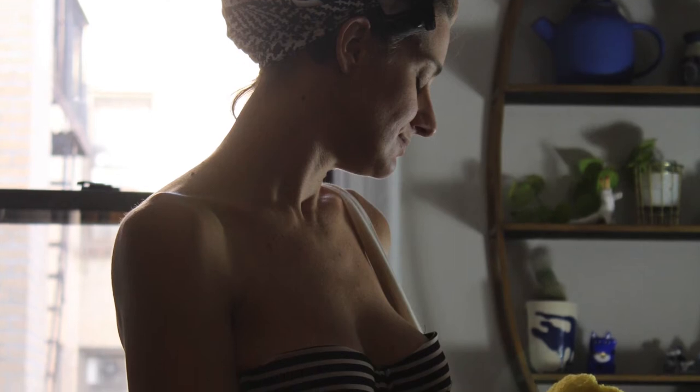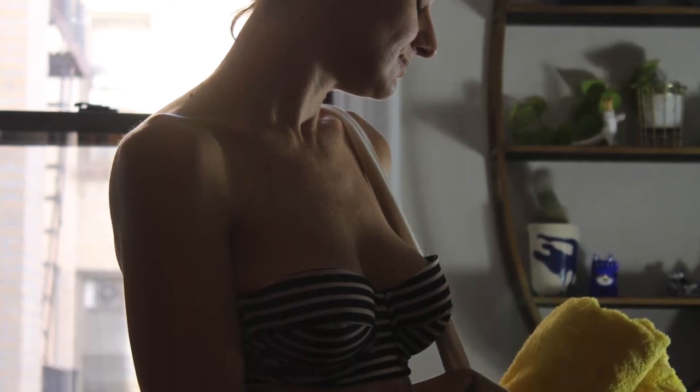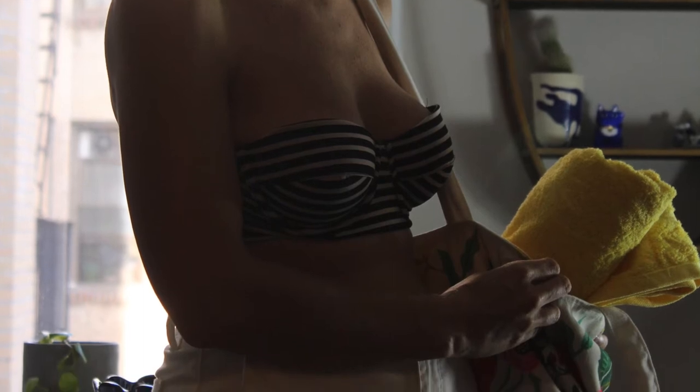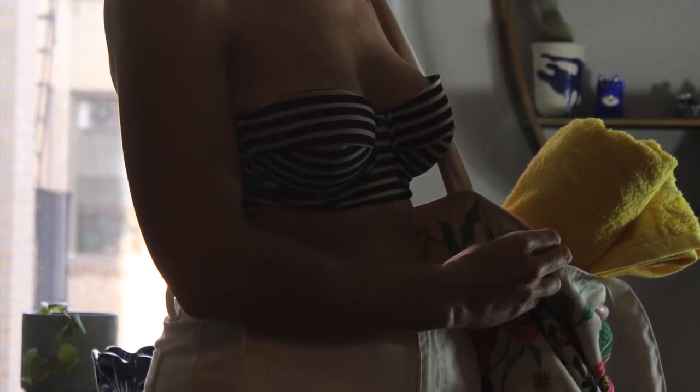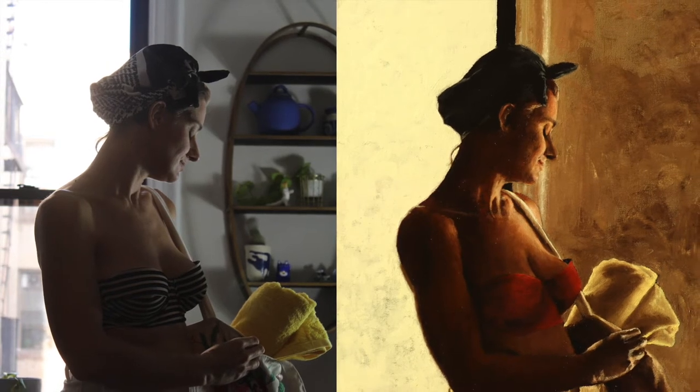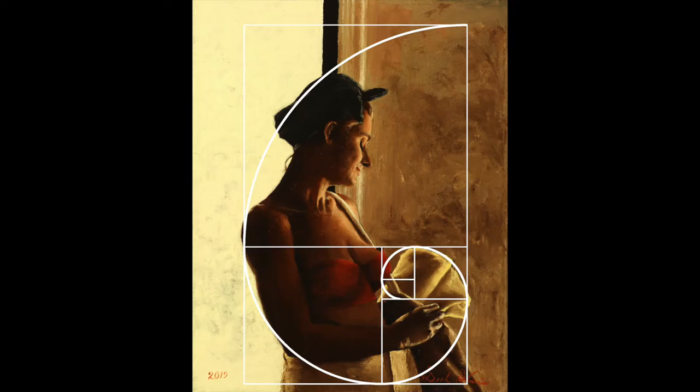Let's remove some of the extraneous details that may distract the viewer — the patterns on the fabric, the shelf in the background, and the window sill. This piece has to be composed in a way that attempts to redirect the viewer's eye along several contrast points: beginning with the bag, moving along the edge to the towel, along her arm, and then up to her bandana. It follows a Fibonacci spiral, which is what you see here. That's just something I like to incorporate in my paintings once in a while.